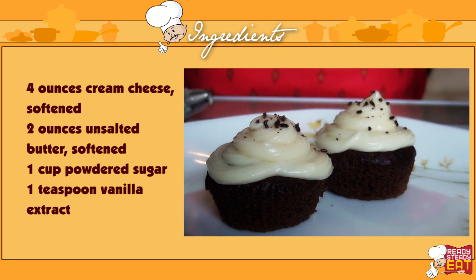My cream cheese frosting is ready now. I hope you like it — do try it and let me know how it turned out in the comment section below. Hit the like button and subscribe to Ready Steady Eat for more such lovely recipes. Tune in to the channel every Tuesdays and Fridays for more lovely recipes.